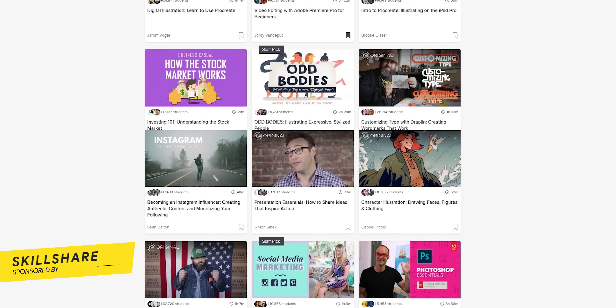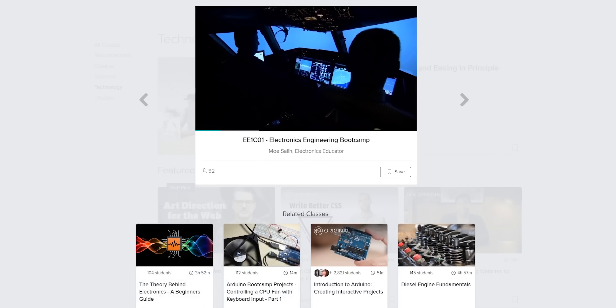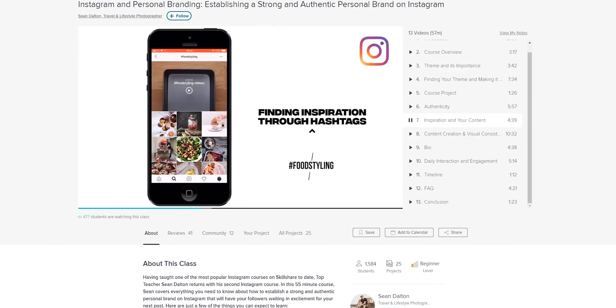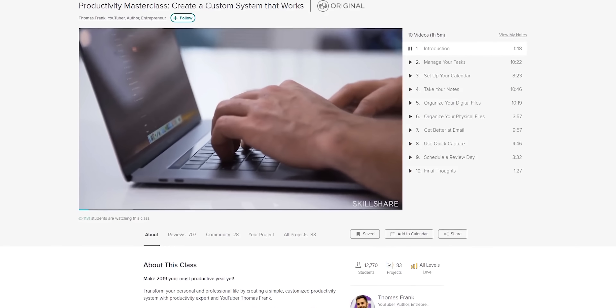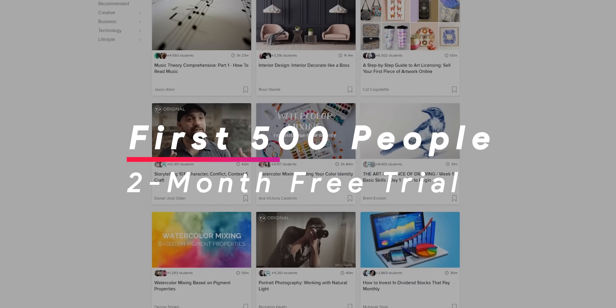I want to give a quick shout out to Skillshare for sponsoring this video. This website is a great way to learn about a broad range of interesting topics — there are more than 25,000 classes covering content creation, photography, business, technology, and more. If you're starting a YouTube channel, they have tutorials for lighting, cinematography, Adobe Premiere, After Effects, and more. They also cover music production, mobile development, web development, marketing, writing, and graphic design. I personally signed up for a color grading course, a Python course, entrepreneurship classes, and a productivity course. The annual premium subscription is less than $10 a month, and the first 500 people to use the link in the description get a two-month free trial.